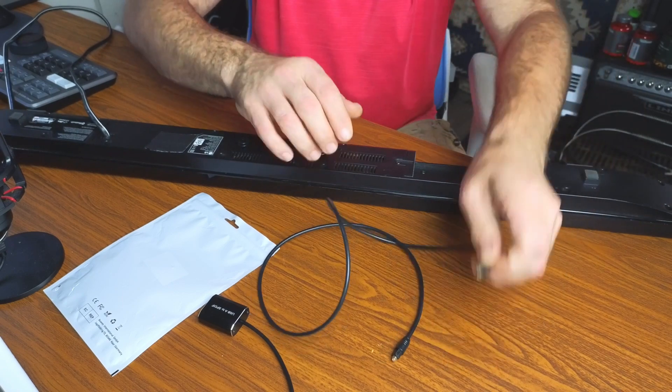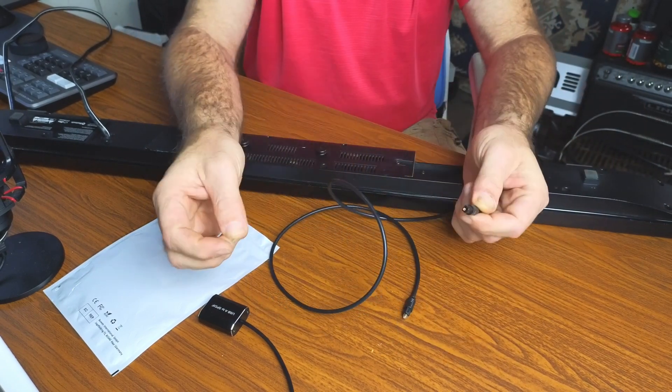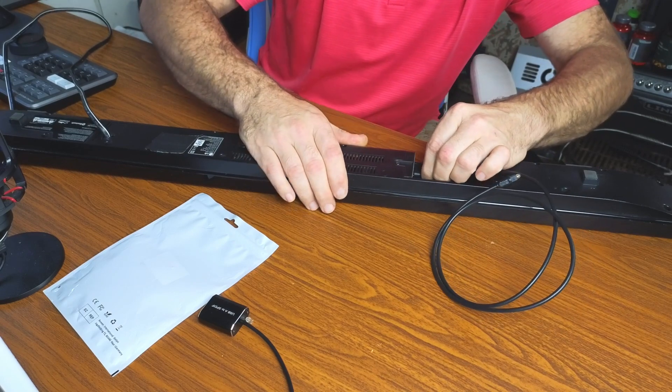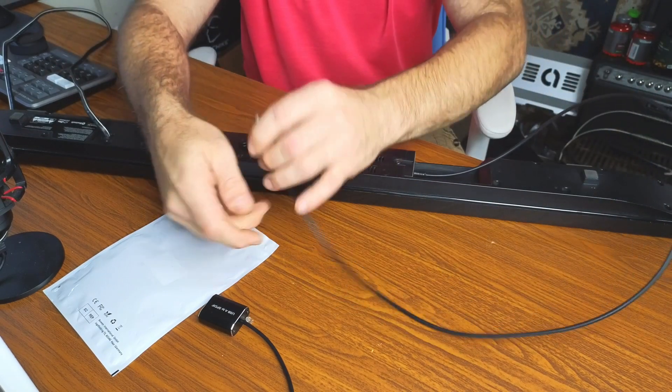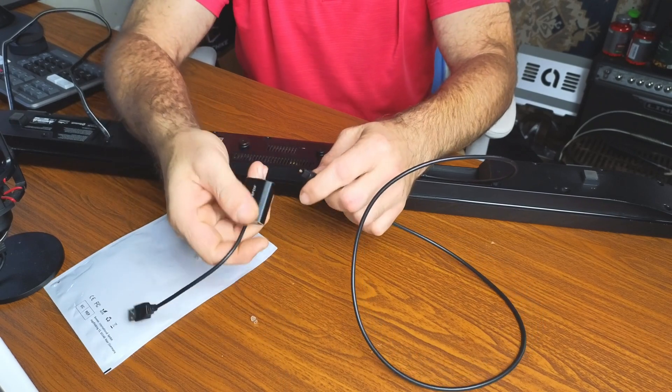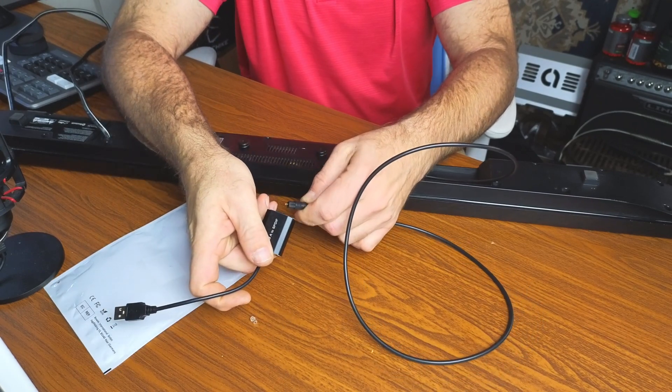The way I'm going to hook this up is I'm going to pop the little rubber cap off the top and plug the optical cable in. Then I'm going to pop the rubber cap off the other side and plug it into the adapter.